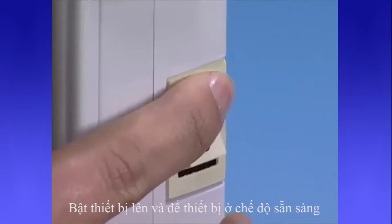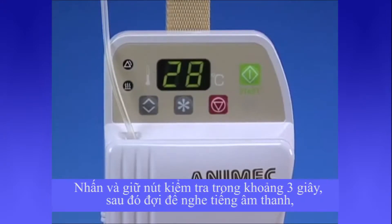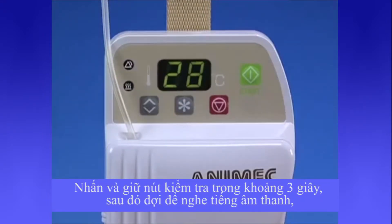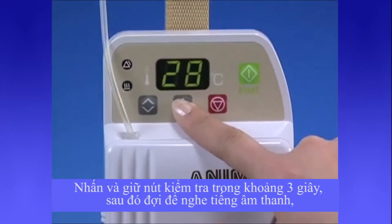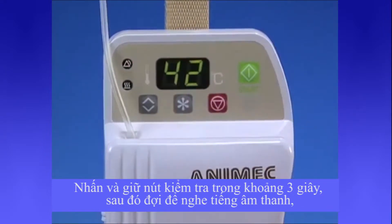Turn the device on and set to standby. Press and hold the check button for approximately 3 seconds. Listen for the sound, look for the light, and check that the display is at 42 degrees.